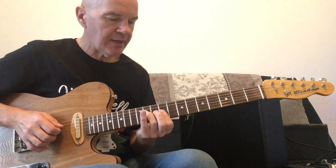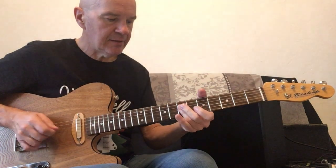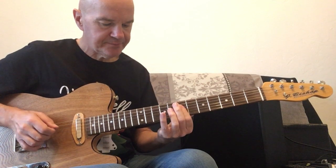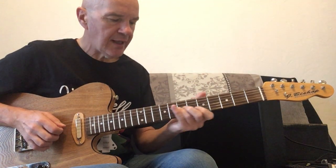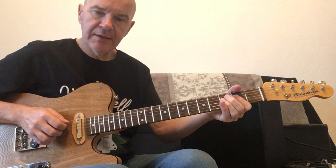C sharp minor, B minor, A, D, A, A. Repeat that — D, D, C sharp minor, B minor, A, D, A, A.